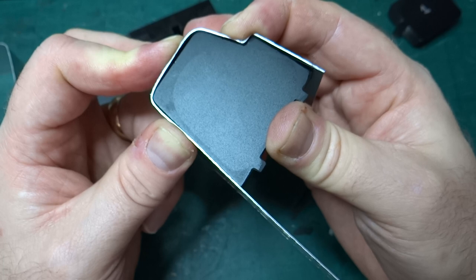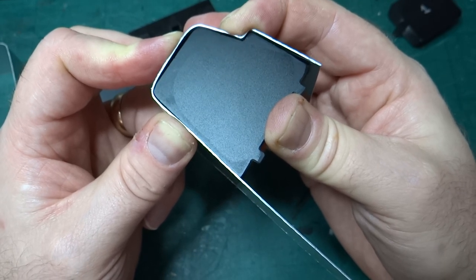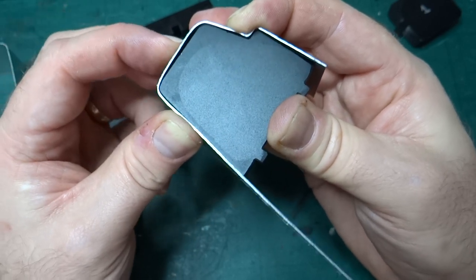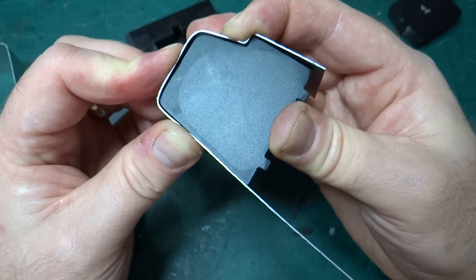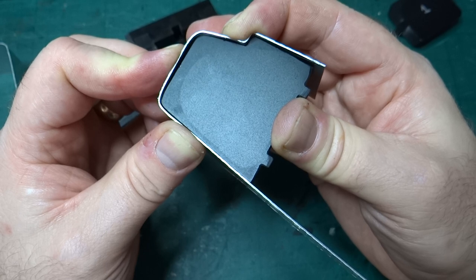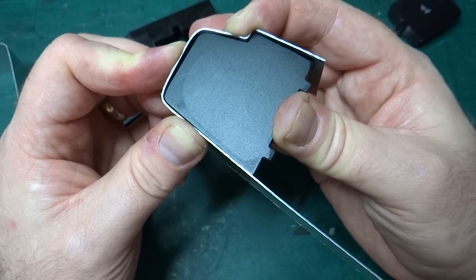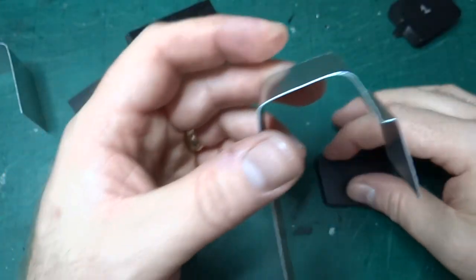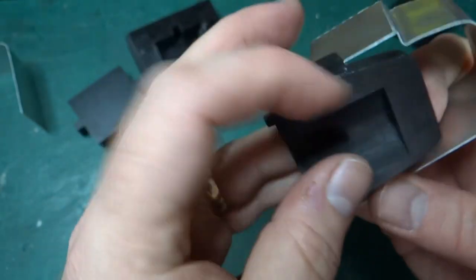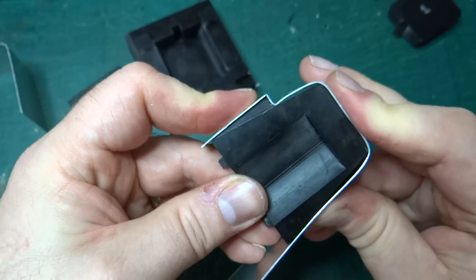I mean if I let go it's bowing up, but I think I can again tweak that by hand, and as long as it's fixed down well — possibly with epoxy or something to make sure it's really well stuck — I think that's going to work really nicely.